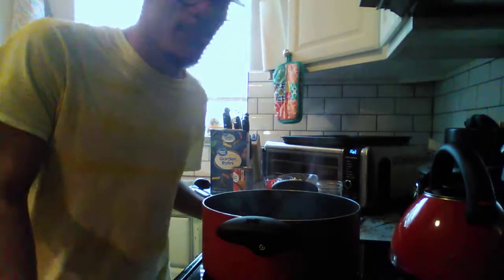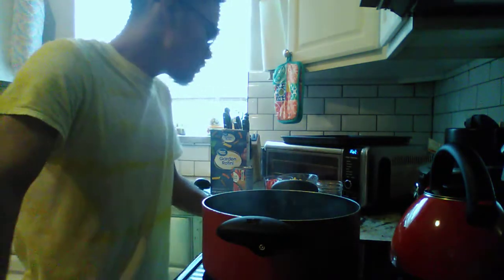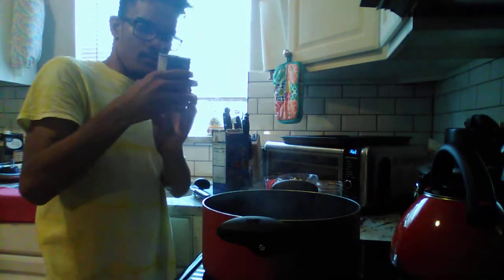Hi guys, welcome back to my channel. Tonight's dinner we are making an inspired pasta dish. Here's what you're going to need: one box of pasta, one 28-ounce can of Rotel, one cup of red bell pepper, two cups of corn, and a little secret ingredient of mine — taco seasoning.